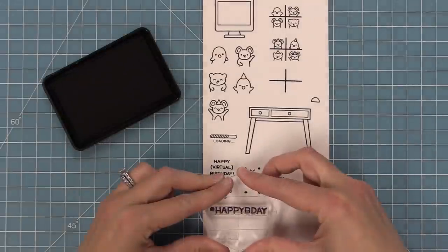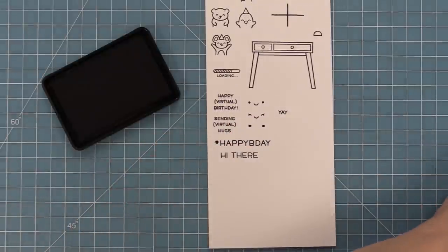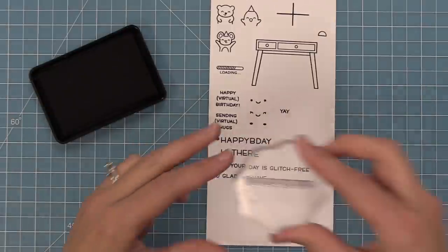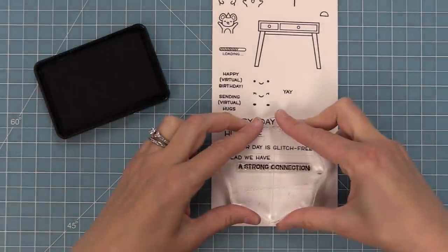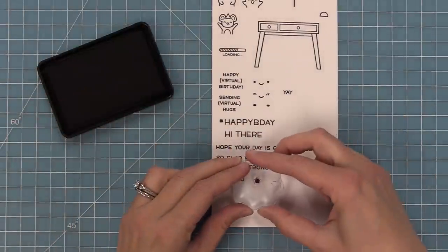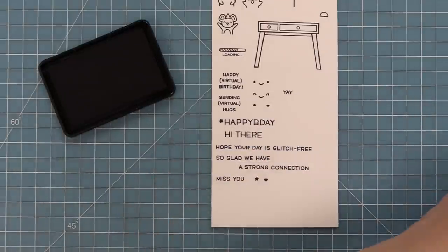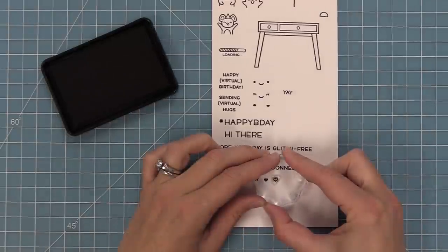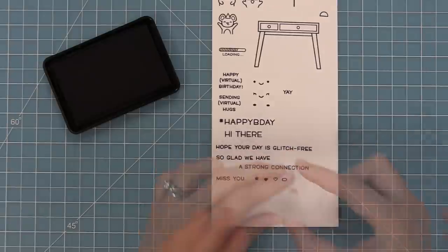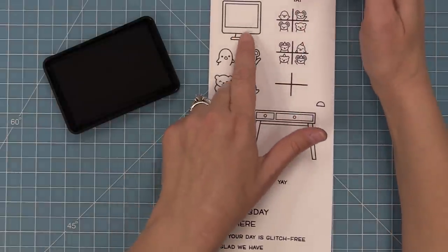And then of course little blush that you can add to those cheeks — I love stamping it in ballet slippers ink. We have the word 'yay' and then 'hashtag happy b-day.' We have 'hi there.' And then some really fun sentiments: 'hope your day is glitch free,' 'so glad we have a strong connection' — that one cracks me up every time — and 'miss you,' which works really well in our current times. Then we've got some other little icons to decorate your screen, background, or the base of the computer: solid heart, star, open heart, and the little power button. Those guys fit perfectly right inside that computer.